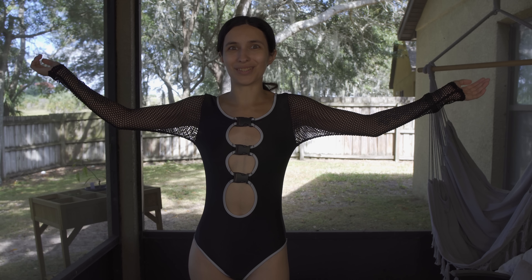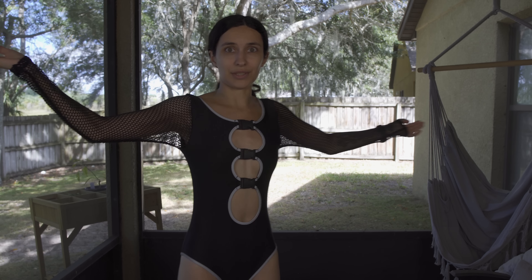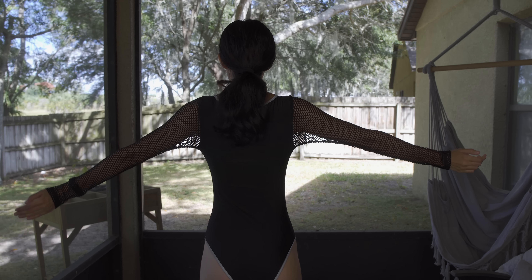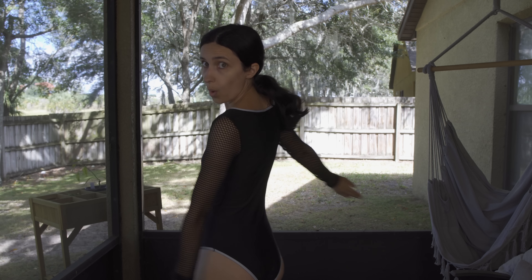Hello internet and welcome back to another try-on haul. We are doing iHeart Raves again — I've done it in the past, I really like their stuff. I've got more stuff on sale and I'm already in the first outfit as you can see.